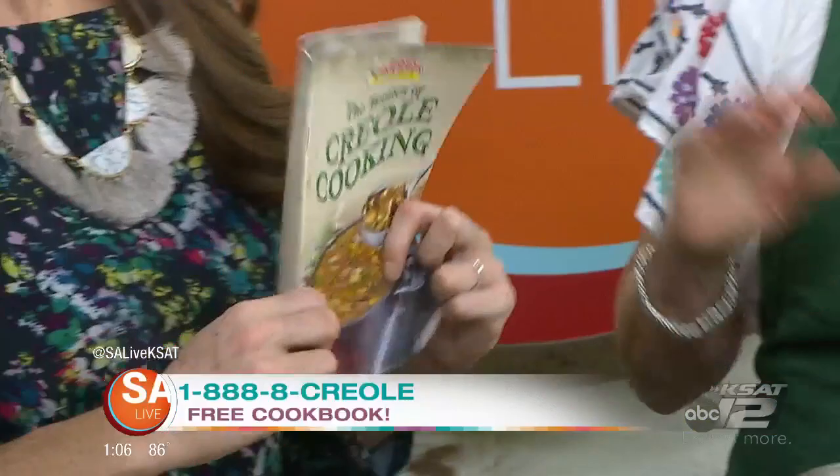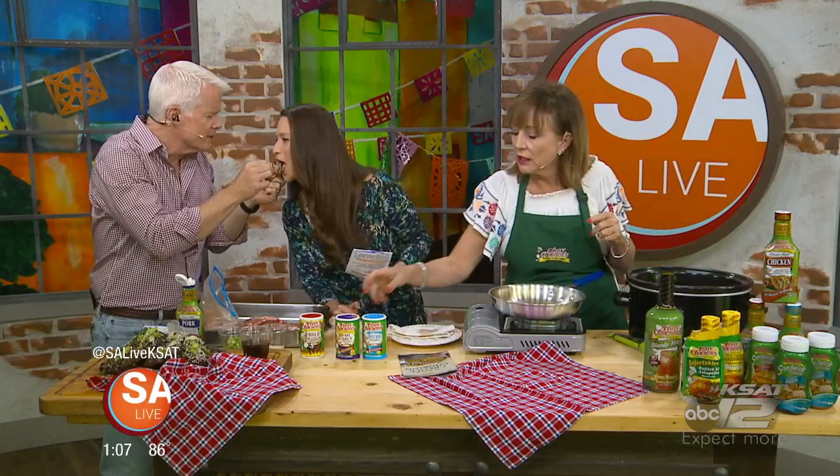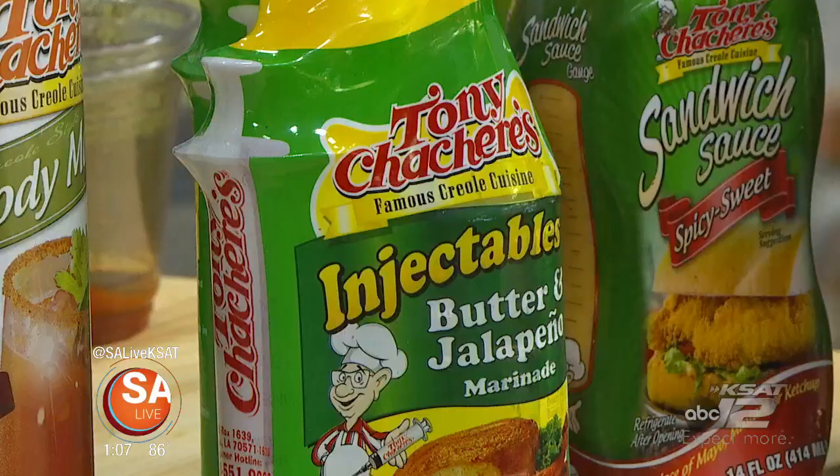They're giving away a free cookbook today — call 1-888-Creole to get a cookbook with 90 recipes. The ribs fall right off the bone and you can dip them in the sauce. The no-salt seasoning is new on the market and can be found in the seasoning section. Stick around because next they'll be using Cajun seasonings to make a watermelon salad.